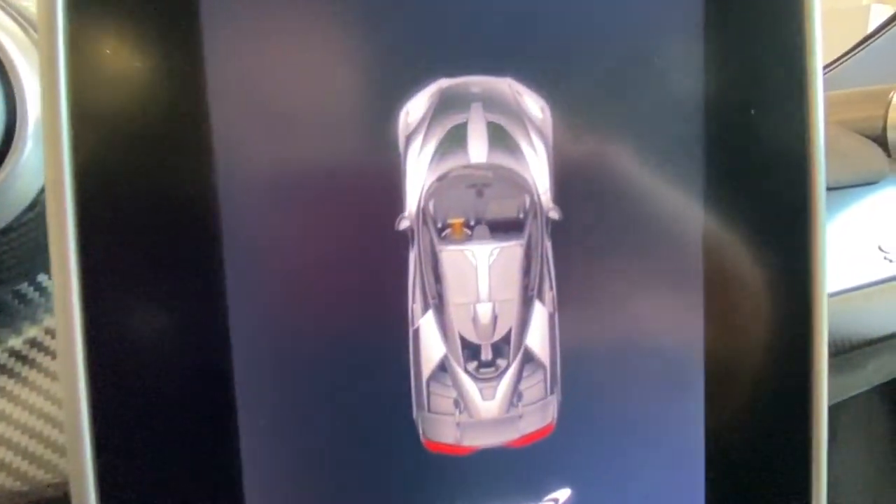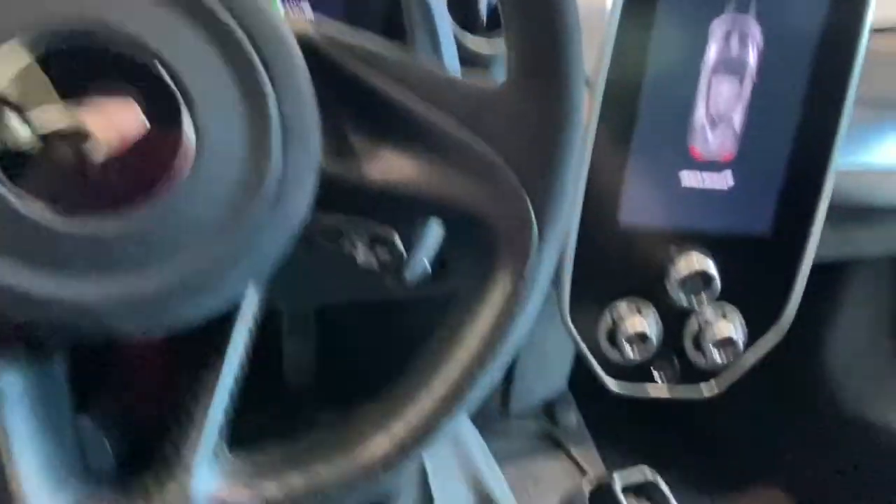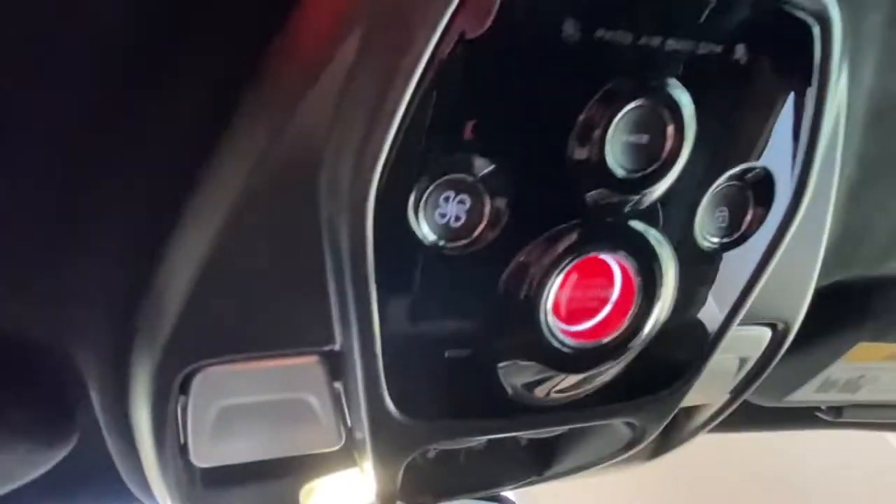Now inside, she starts to wake up. All the screens are very beautiful — showing a plan view of the car on the main display. To start the vehicle, it's not down in the center console like most McLarens — it's actually up in the roof.